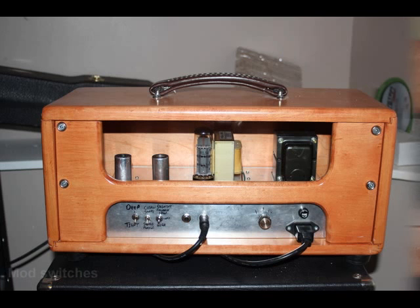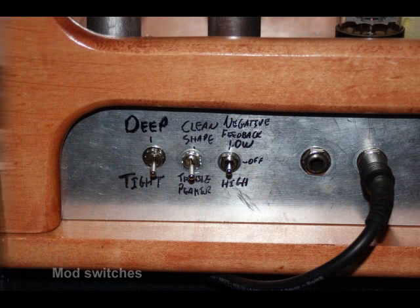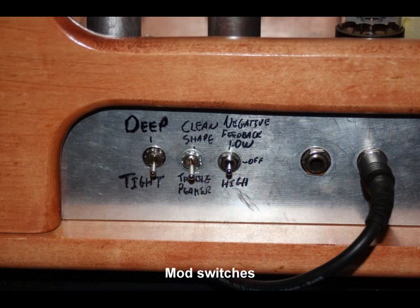Next thing that I added was what I call a clean shape. When you hit a switch, it switches between the treble peaker and the clean shape, which is basically a static tone stack. The idea came from the Marshall JVM that I also own — it employs that for the clean channel. Gives it a more Fender-y clean tone, sort of scoops the mids a little bit, adds a lot of bass.